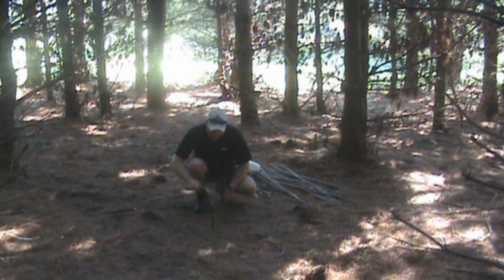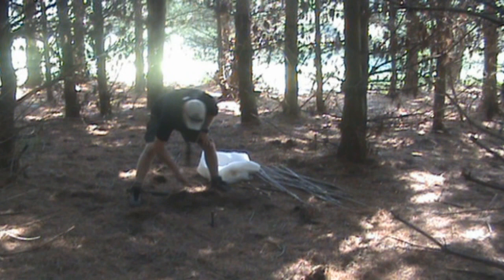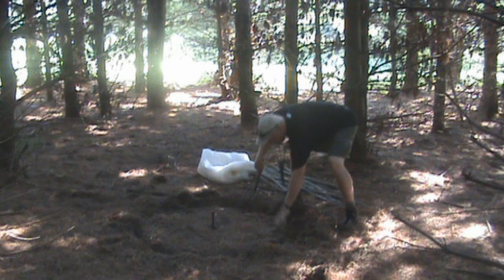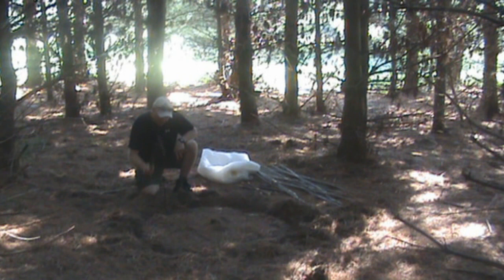You want to pound a stake approximately in the middle. I have approximately a two-foot loop of 550 cord that I want to use to scribe a circle. That gives me about four feet. I'm going to pull that center stake, and then from there I'm going to start pounding stakes all the way around.